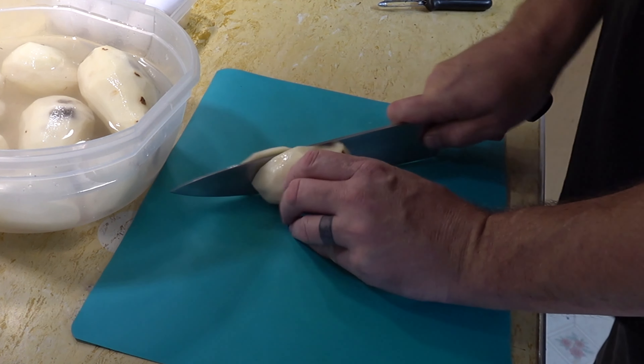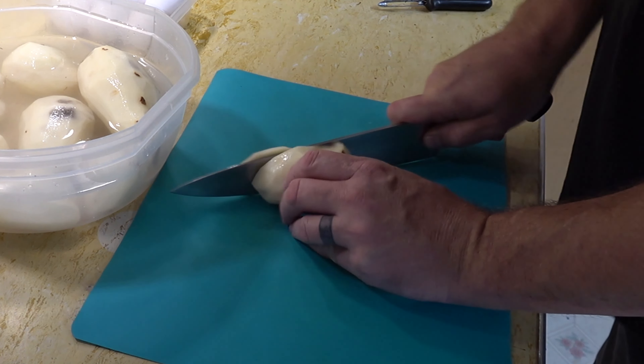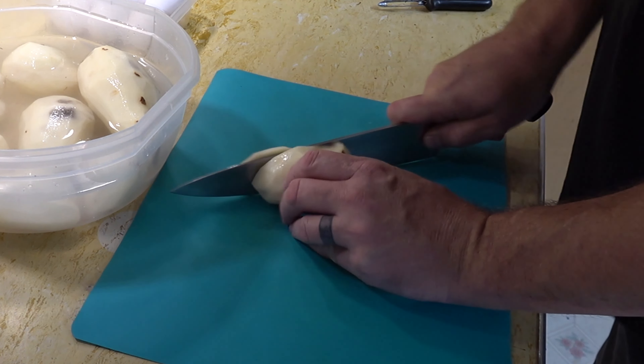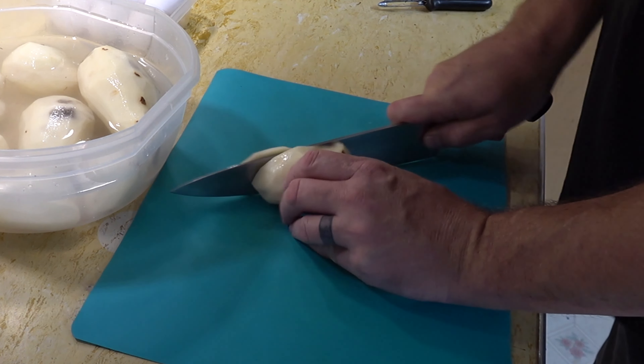I've got my potatoes in a little bit of water here — this will help prevent any browning. Now I'm going to take my cutting board and just give these a nice rough chop. I don't want the pieces too small, so maybe half inch to an inch or so — a nice little bite-sized chunk. Put these right back in the water so they don't go brown on you.